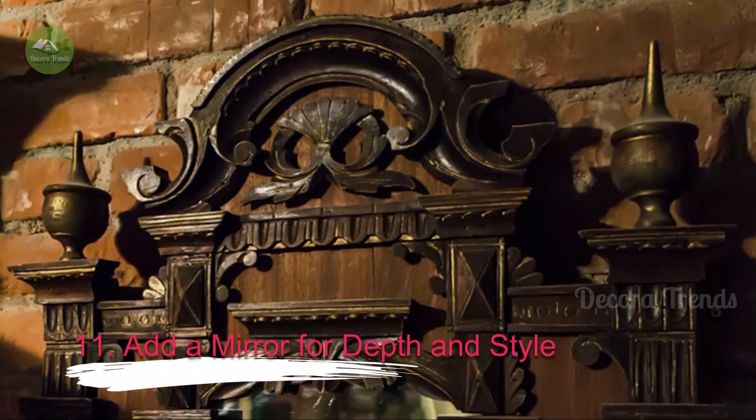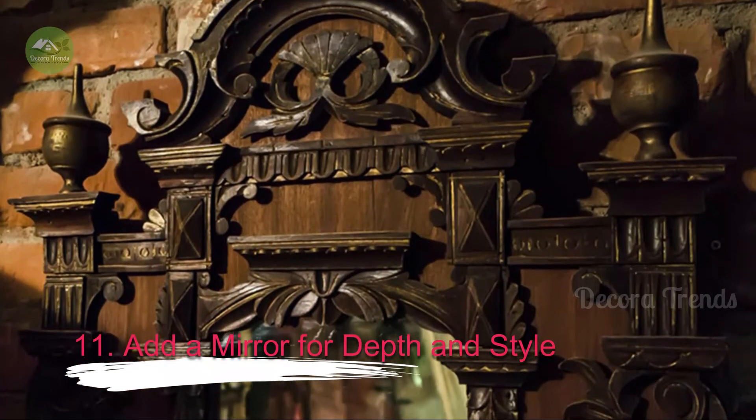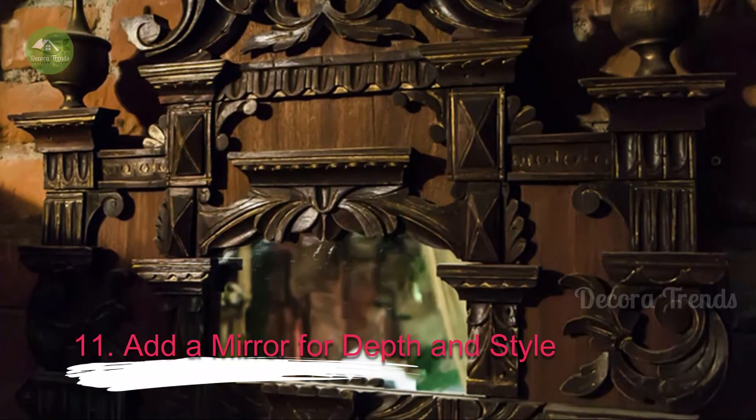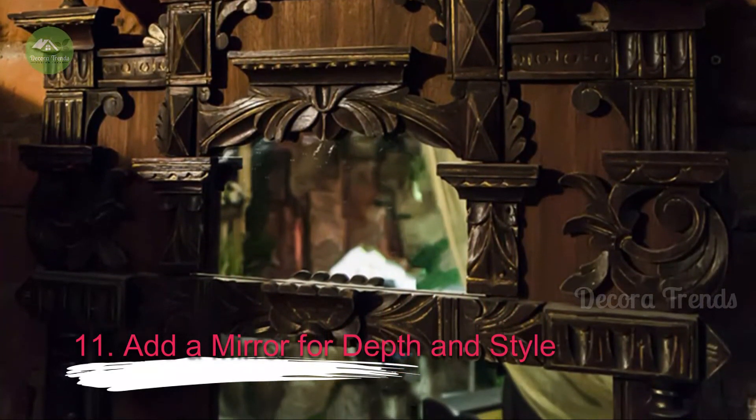11. Add a Mirror for Depth and Style. Many public bars have mirrors on the walls. As with other rooms in your home, adding a mirror is a good way to visually expand the space and reflect light, which a home bar certainly benefits from. The right mirror can also become an important design element.